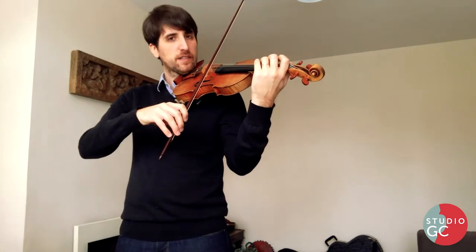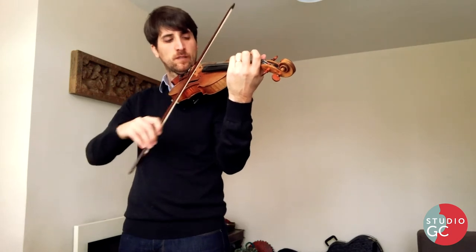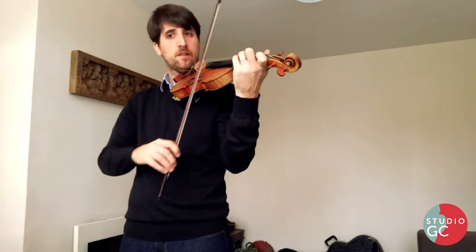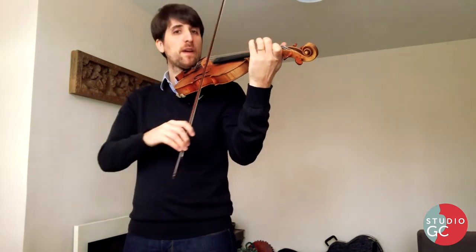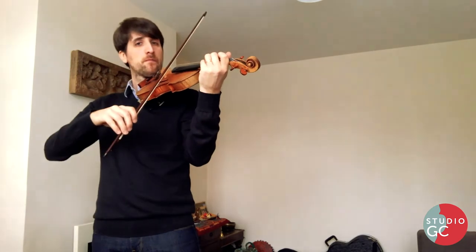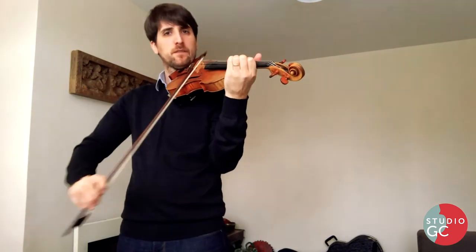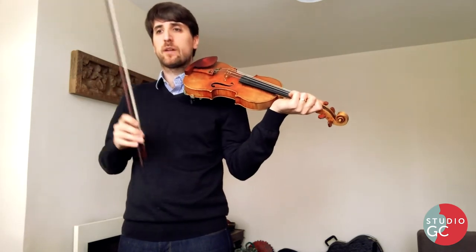For the next one we want this kind of staccato that's a little bit kind of nearly off the string — a bouncy staccato. Same direction as before, a bit less. More. Away. This time really quiet, really short. Crescendo piano, because it connects to the next. So these two are connected, there's no interruption in here.